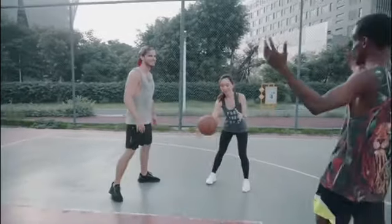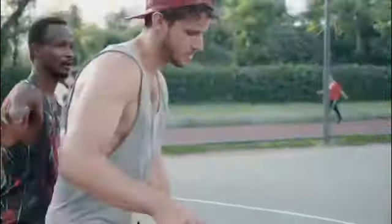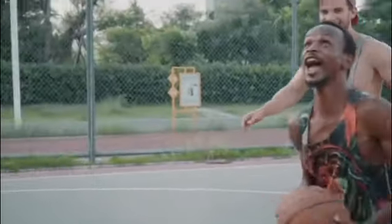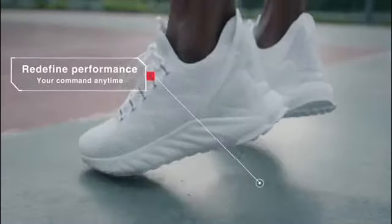Headed outdoors for a basketball game? You will appreciate the bounce of the outdoor, so you can gain that few centimeters of advantage on the court.